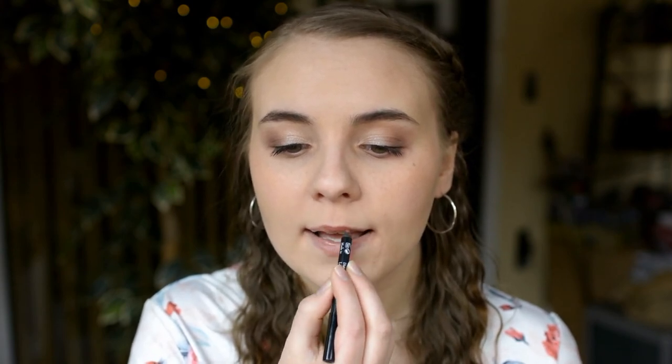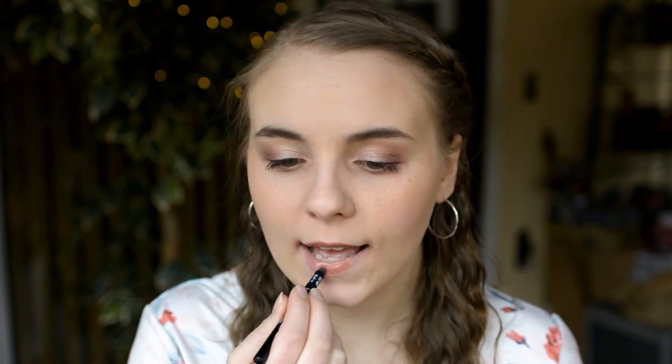Next I'm going to line my lips with this Lipstick Queen Lip Liner in the color Nude. I have used this before and I really like it — I feel like it's one of the creamiest lip pencils I've ever used. Then I'm going in with a Mellow Matte Liquid Lip Paint in the color Tayron.